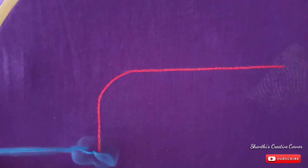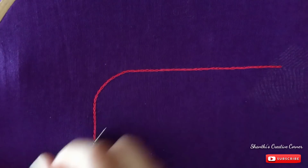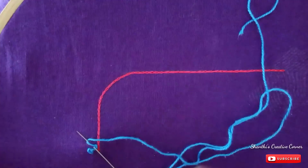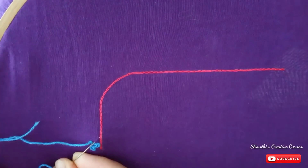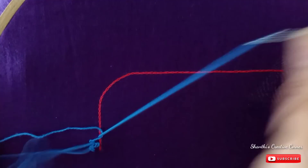Then you can draw the back to the middle. Then you can draw the right to the right. Then you can draw the right and release the left. In the same way, let the left and right hand side, and the alt and right hand side of the other.